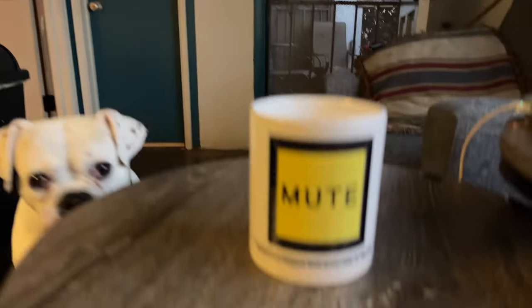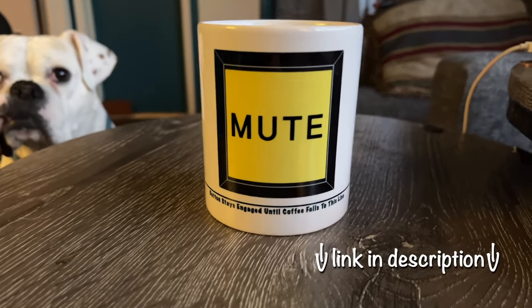In 2023, I started out with a studio tour, kind of a studio walkthrough. And I thought beginning of 2024, it would be appropriate to do an updated one of those because a lot has changed here in the last year. I'd just like to share some of that with you, including the all new mute button coffee mug.